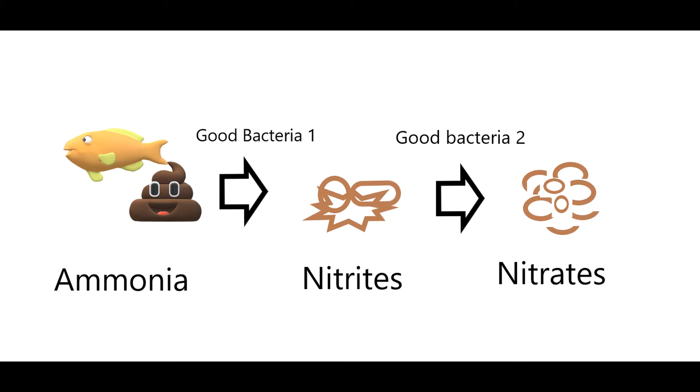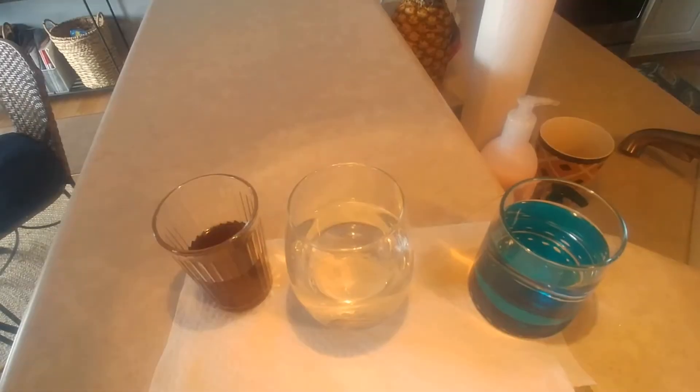There are only a couple of ways to get nitrates out. First of all, plants will take it out, so if you have live plants in your tank that's very good. But the problem is most of us don't have enough plants in there to completely remove the nitrates and get them down to a really low level, unless we have a very small amount of fish and there's just not that much ammonia being created.